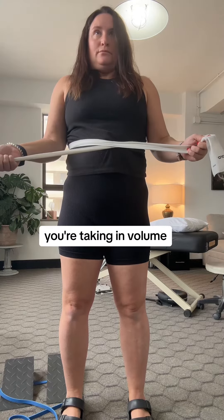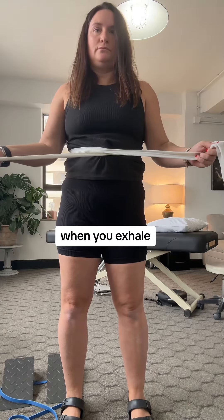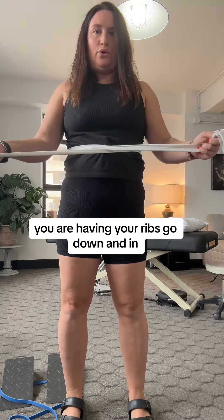When you inhale, you're taking in volume — the ribs are going up and out. When you exhale, you are having your ribs go down and in.